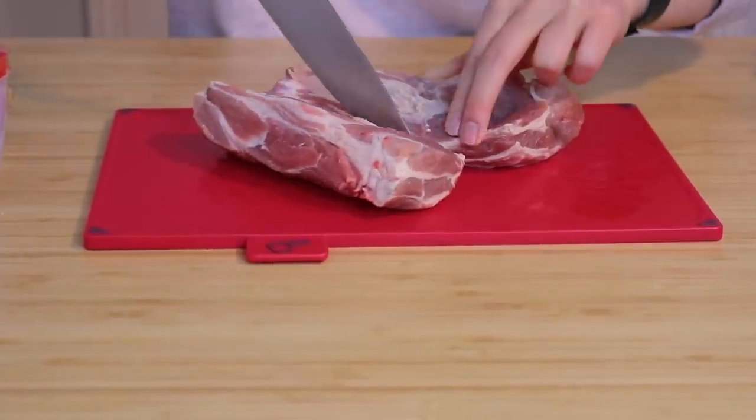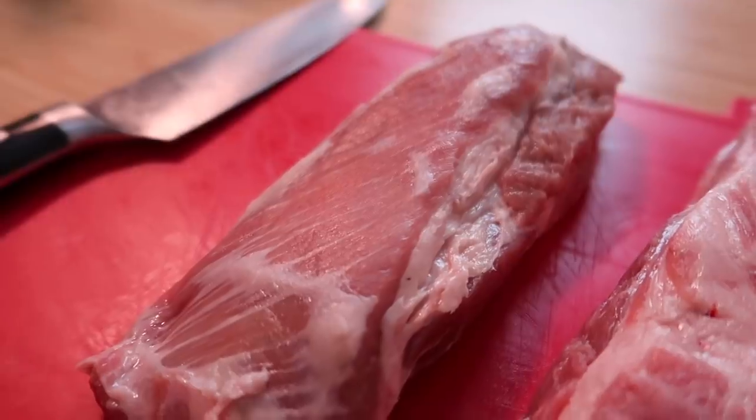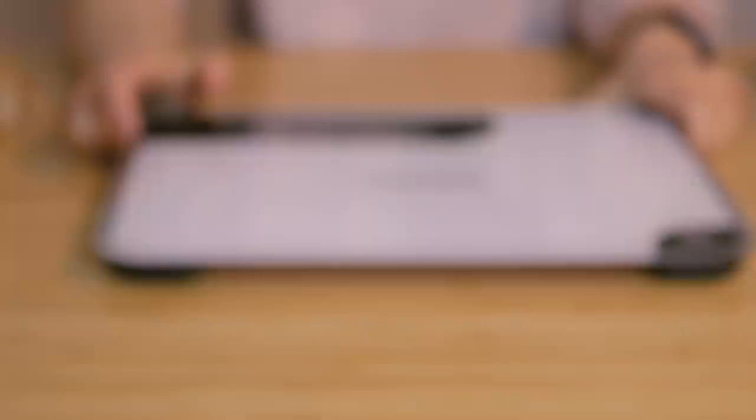Because the pork is quite thick I need to cut it in half. Okay, so there we have it — two halves, perfect.